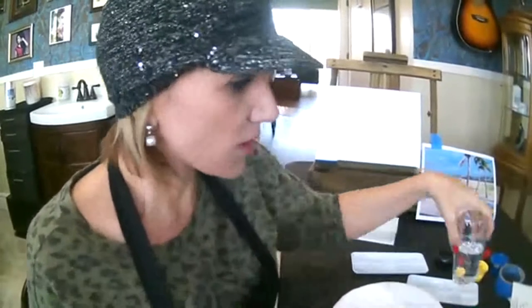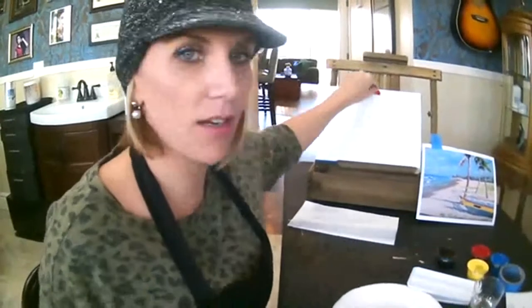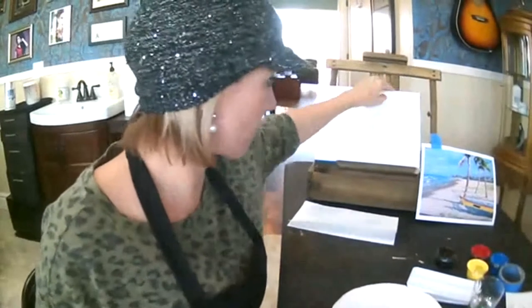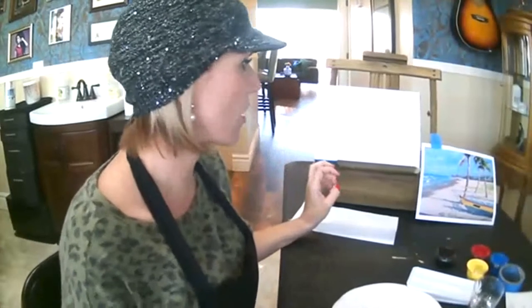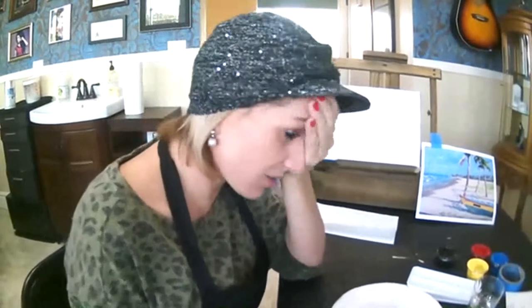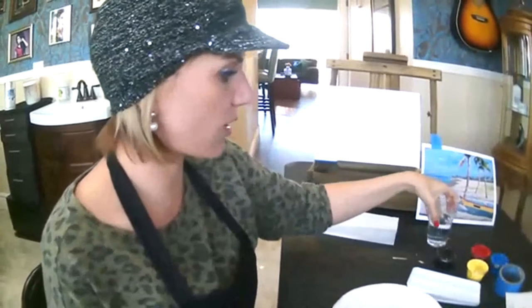The first thing we're going to do is what they call toning your canvas — basically you're just laying down the ground color. With painting, you want to start with your biggest areas, and you work from basic to specific. There's really no wrong or right way to approach a painting. However, if you start doing all the details and your proportions are wrong, it can get kind of stressful. So that's why you kind of work in steps, and it's a lot less stressful if you do it that way.